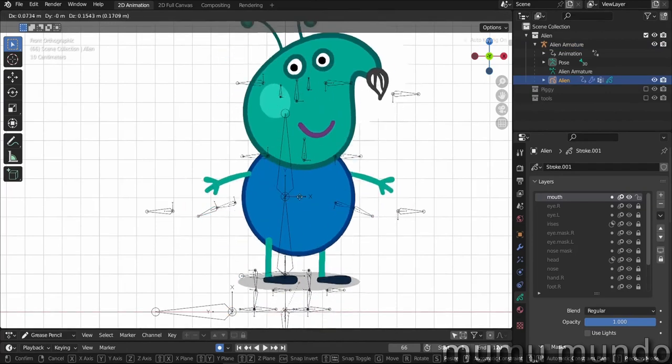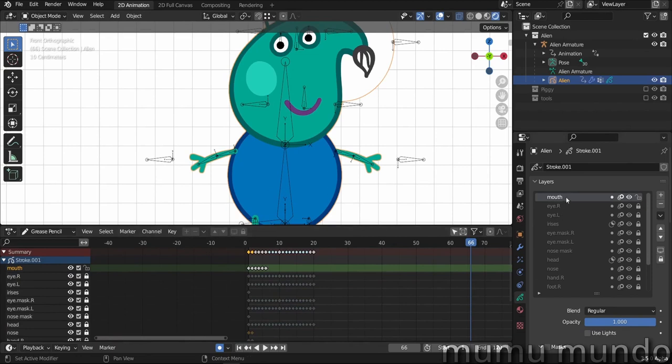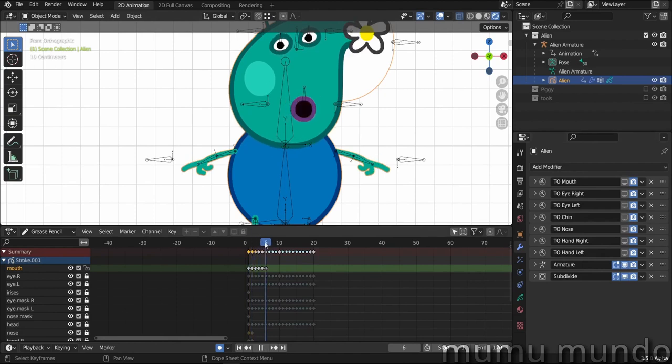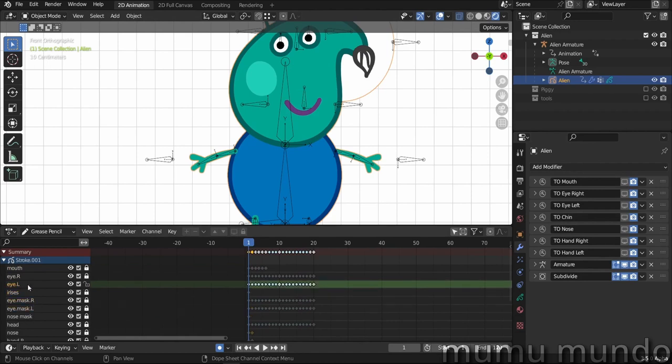Now let's take a look at our grease pencil character and see how everything is made. First, we have the mouth, which has six frames. We can see them because the time offset modifiers — we have seven here — are enabled. Let's disable them, and we can see we have six frames for our mouth.